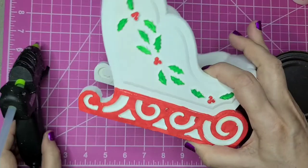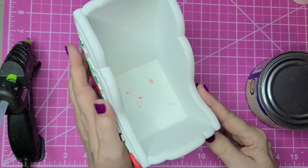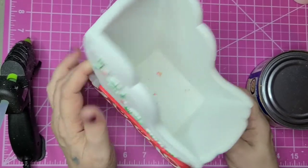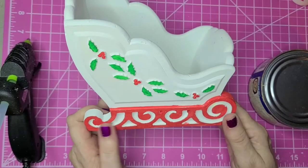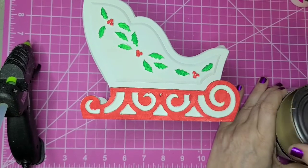I thrifted this at Goodwill last year for 50 cents, brought it home, gave it a makeover. It was all real dingy looking and I used it for peppermints, but now I'm going to make it over again into a gingerbread.